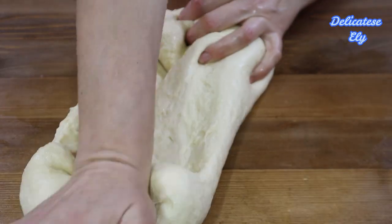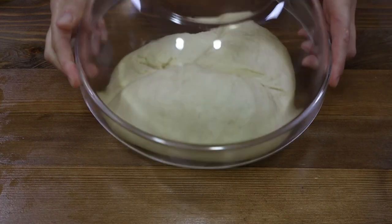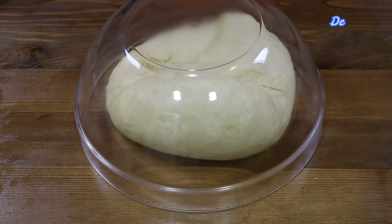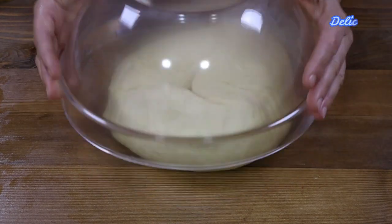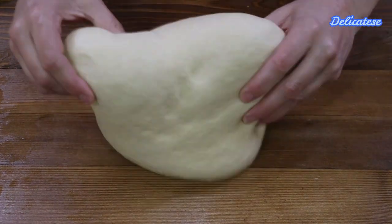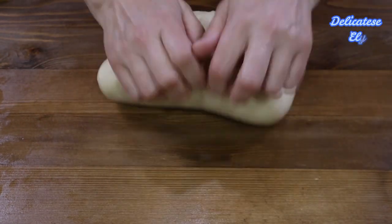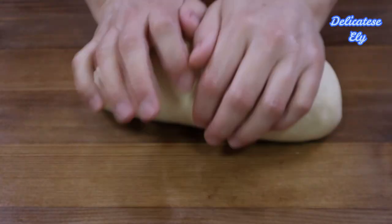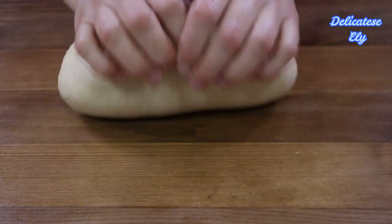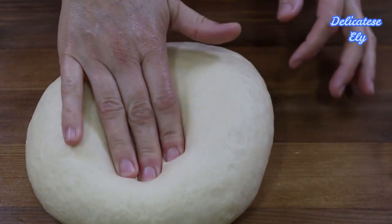Dacă ați obosit când frământați, puteți să faceți o mică pauză de câteva minute — de 3-4 minute — dar cu condiția să acoperiți aluatul ca să nu se usuce. După aproximativ 15 minute de frământare, aluatul este elastic și neted.